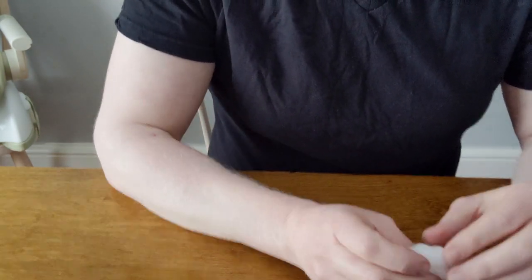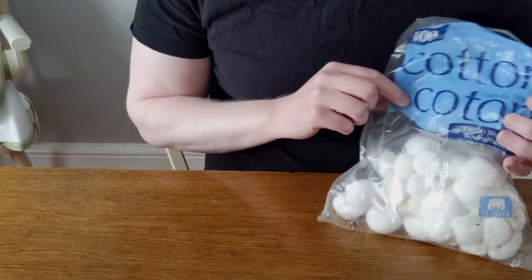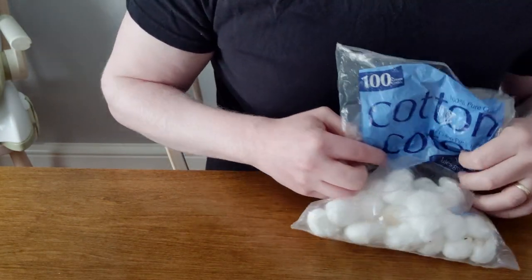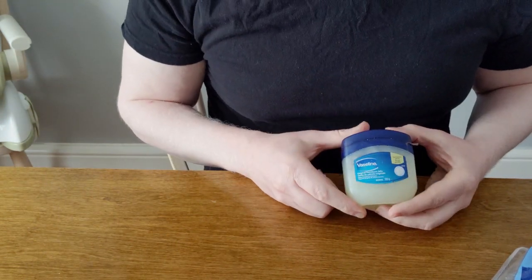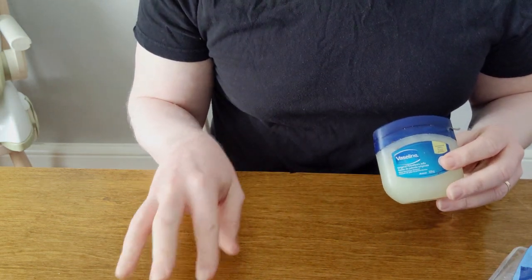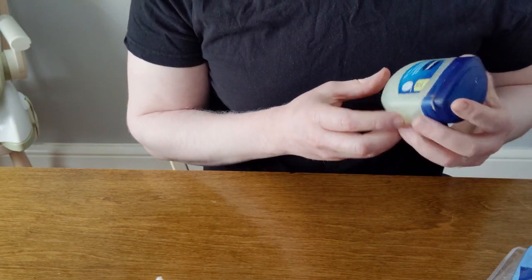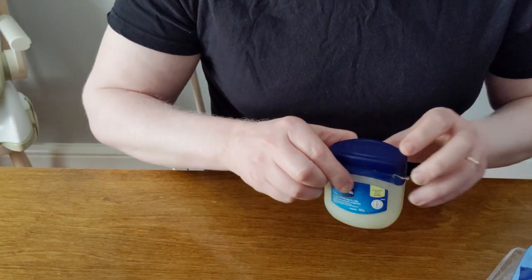What you would need is obviously cotton balls — you can get these anywhere, you probably have them at home already. You'll need Vaseline, just pure Vaseline, nothing scented or anything like that. This is just a no-name brand one, but use whatever you have.